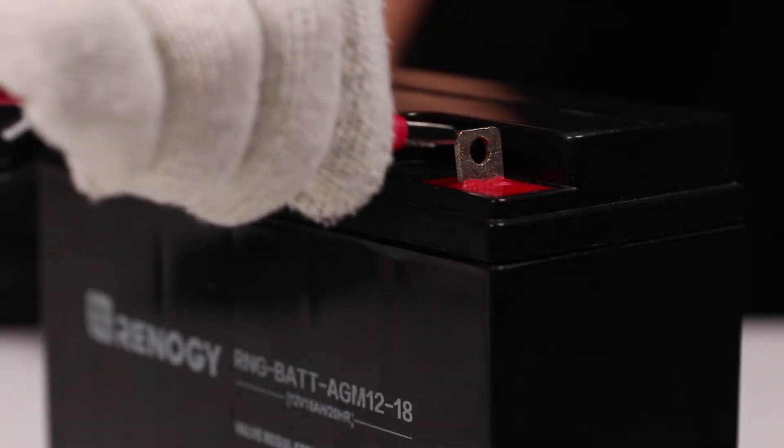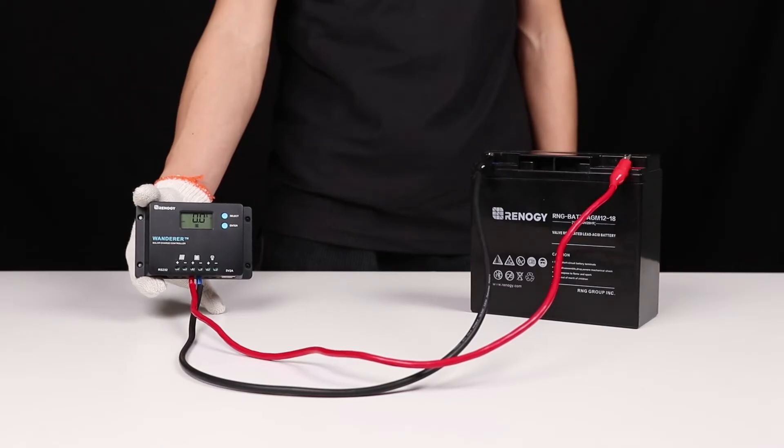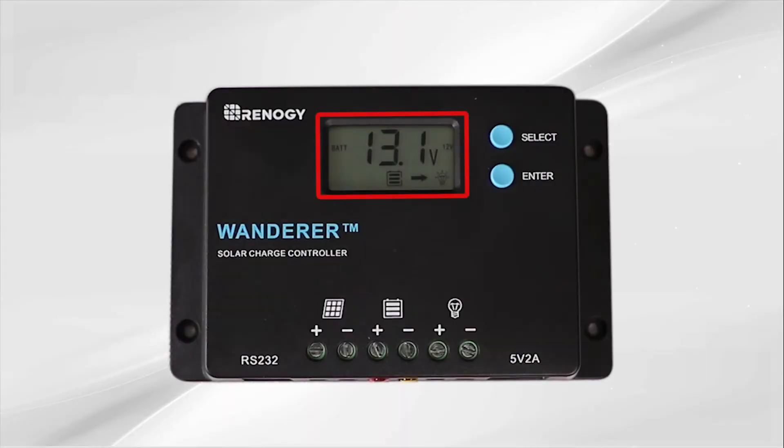We will use these tray cables to make the connection. As you can see, the controller turned on once the battery was connected. The Wanderer will display 7 different parameters. To cycle through the displays, press the select button. Here are the 7 displays.